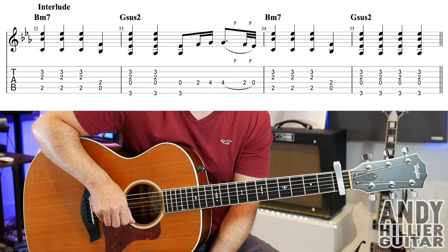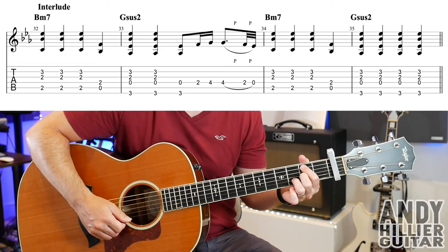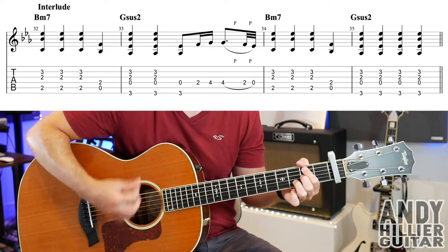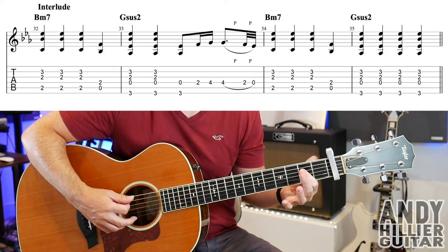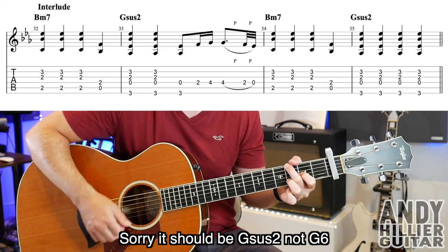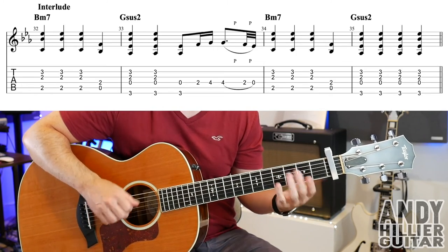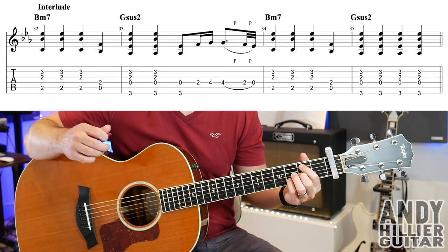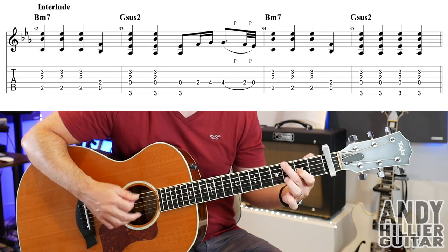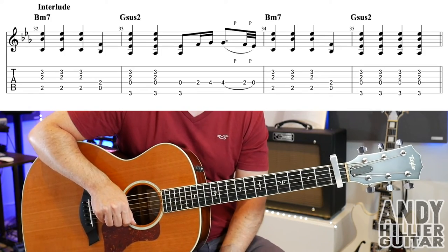On to the next line and we've got another interlude. It starts with the B minor 7 chord for three hits, then the A string with D2 as an A5 chord, then G6 twice and that little part from the intro. Then back to B minor 7 for three hits, A for one hit, and G6 for four more hits.